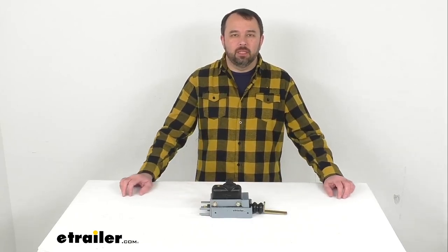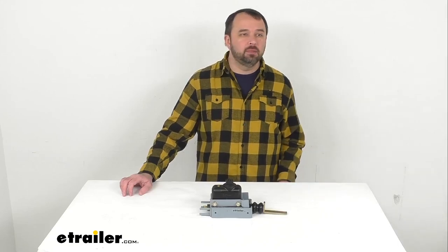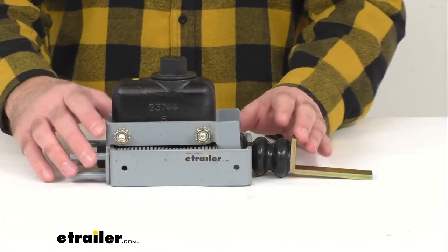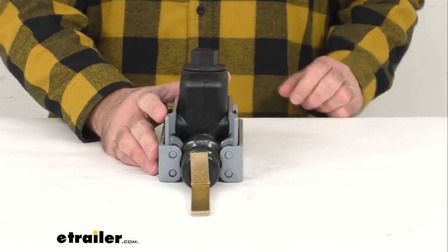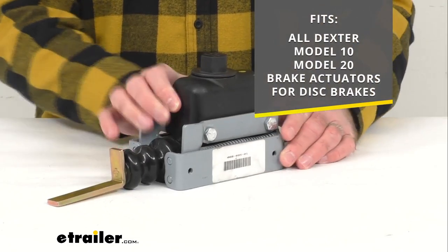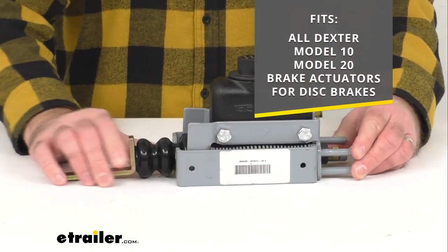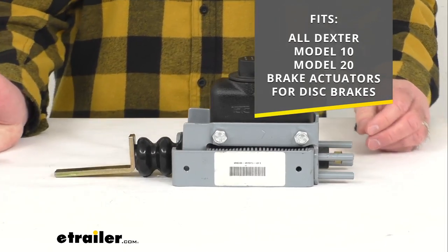Hi everybody, Andy here with eTrailer.com and today we're going to take a brief look at this replacement master cylinder assembly. This is going to replace the master cylinder assembly for your Dexter Model 10 or Model 20 brake actuators, and this is going to work with disc brake applications only.